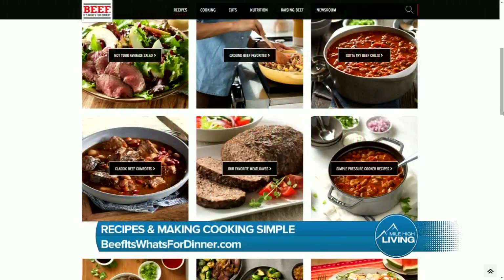You know this famous slogan, beef, it's what's for dinner. Here are some recipe ideas from local Denver chef, Jennifer Jostinski.